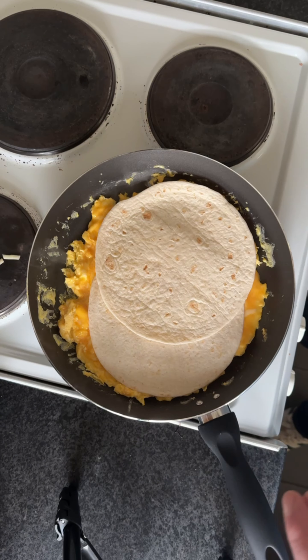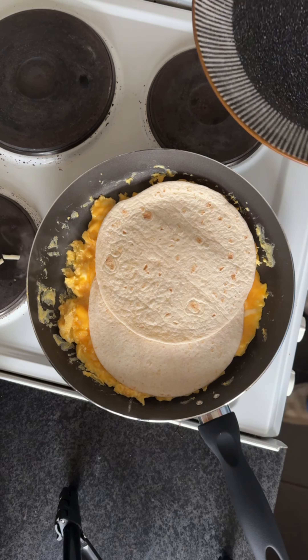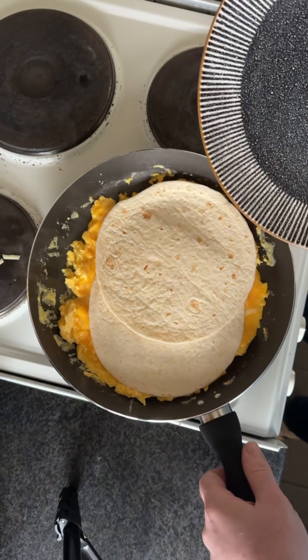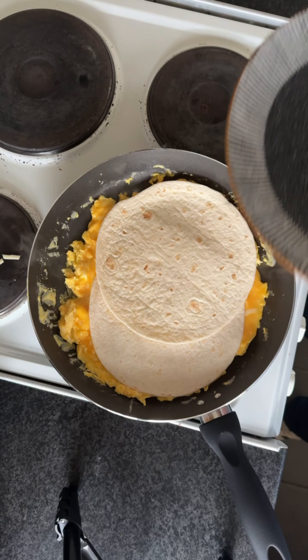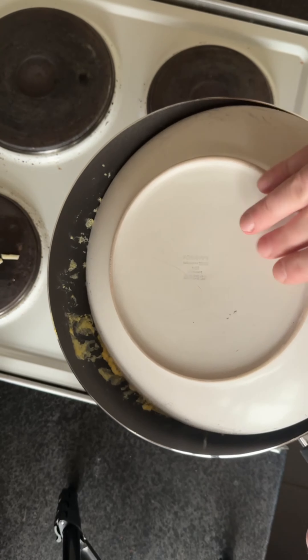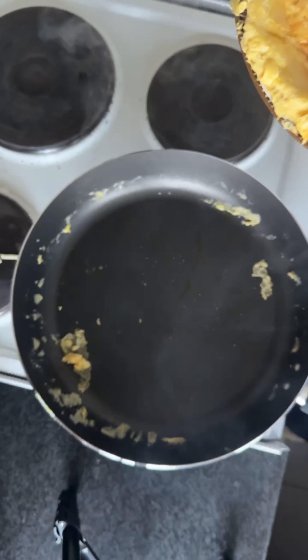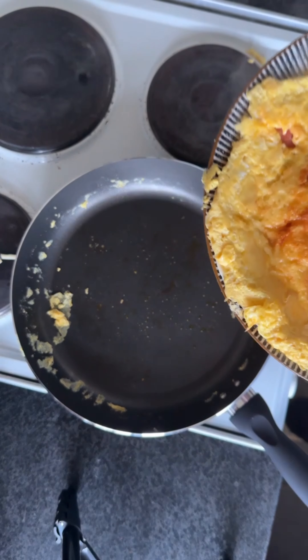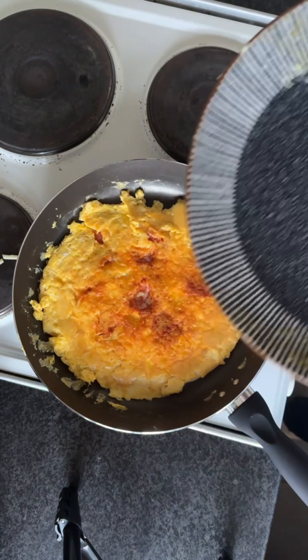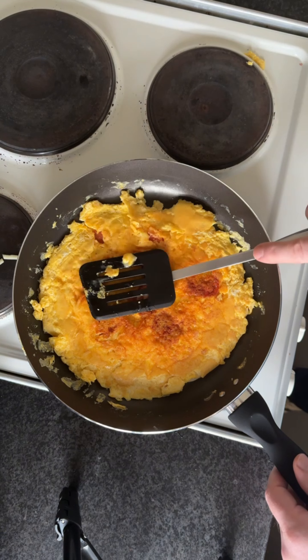If I can get this flipped over, I am a genius. Am I going to do the plate toss? Wahey! And I think we'll just... the absolute beauty.